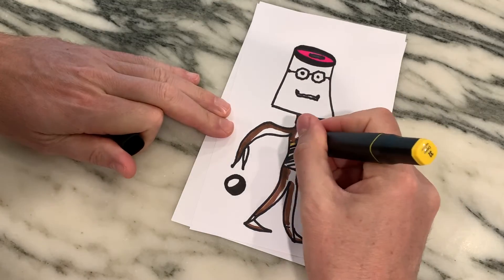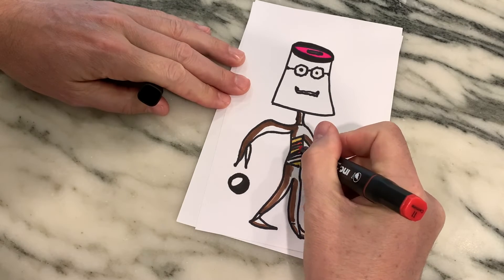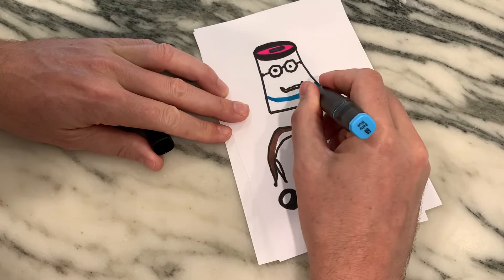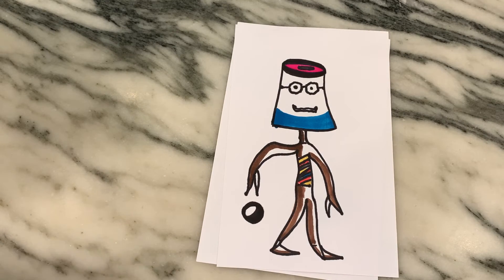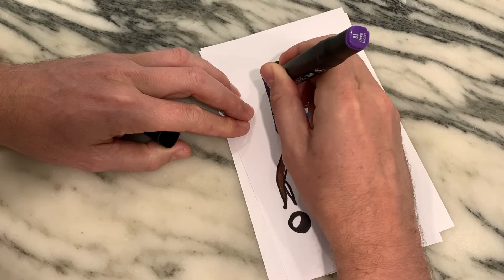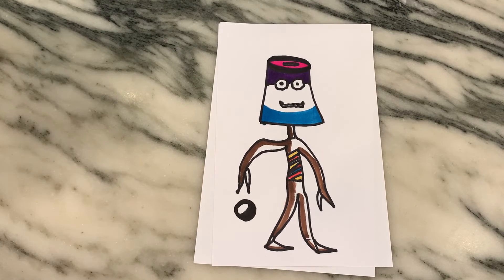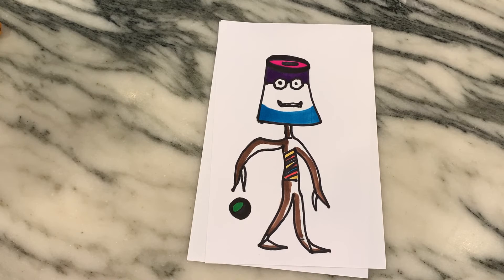Time for some more color — we gotta get a shirt, some yellows, some red, and blue. We got the blue out, so let's give him a little blue beard — Mr. Blue Beard. I ended up calling him Docile Dan because he kind of looked a little docile. I didn't know what else to call him, so I gave him the name. I can do that because I created him. We're going to end with a little bit of purple on the head.